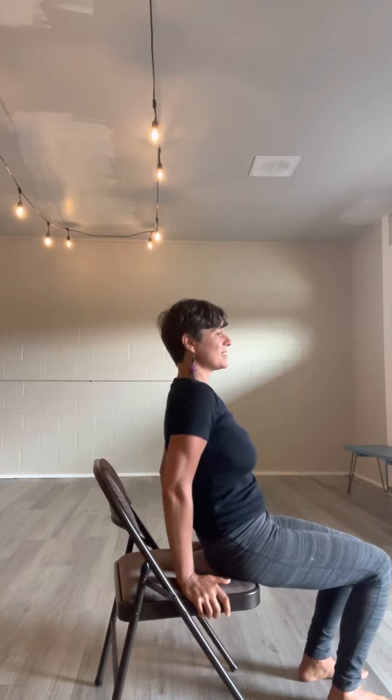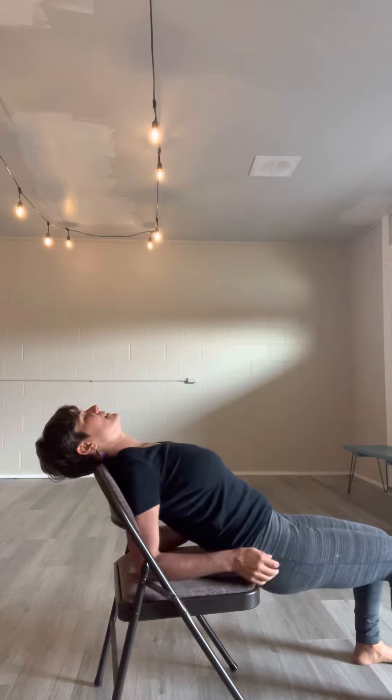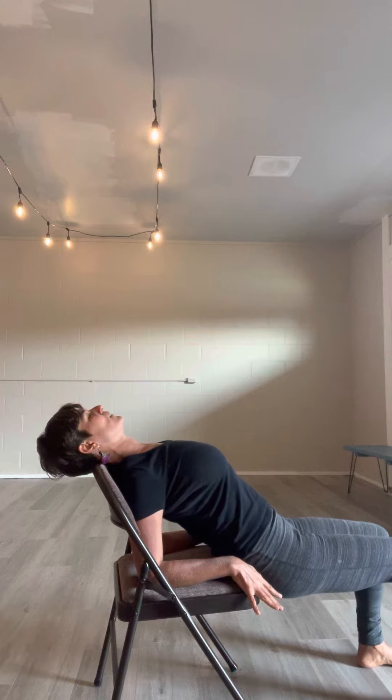I rarely say this, but go to the edge of your seat and kind of fall a little off of it. This is a little funny one, but it works. Elbows down, engaging the toes and the feet — four corners planted.